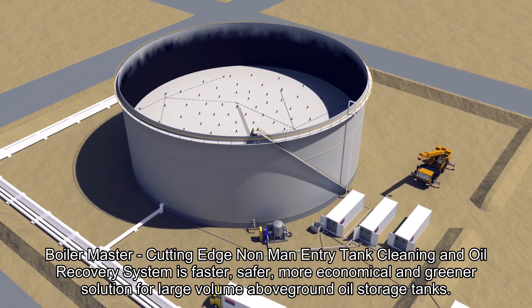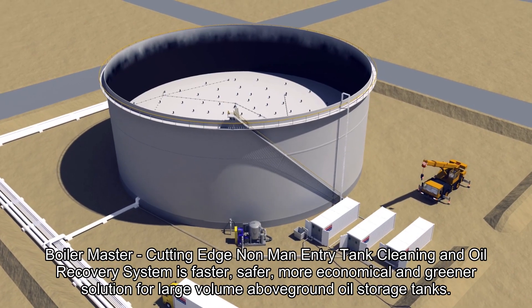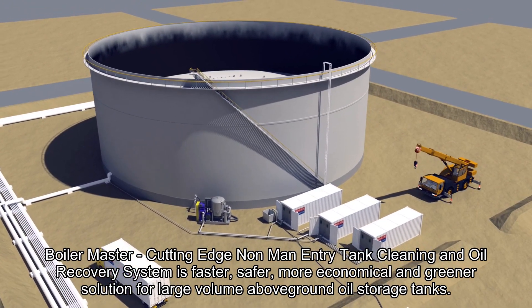Boilermaster's cutting-edge non-man entry tank cleaning and oil recovery system is a faster, safer, more economical and greener solution for large volume above-ground oil storage tanks.